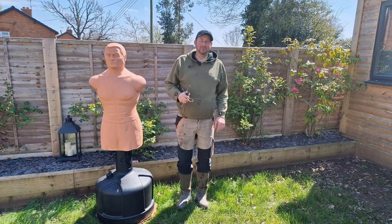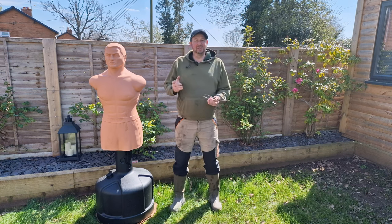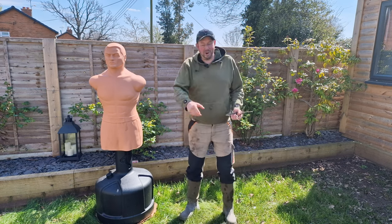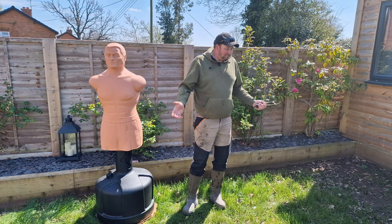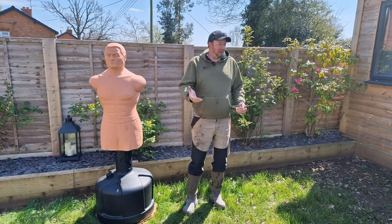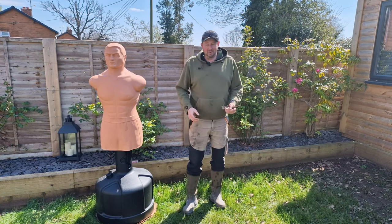I don't know about your lawn, but ours has taken an absolute battering over the winter — nearly as much of a battering as Bob over here. We've been using it as a bit of a martial arts area, so we've got muddy compacted ground, bare patches in the shade, weeds, long grass, short grass, no grass at all — we've got it all going on really.